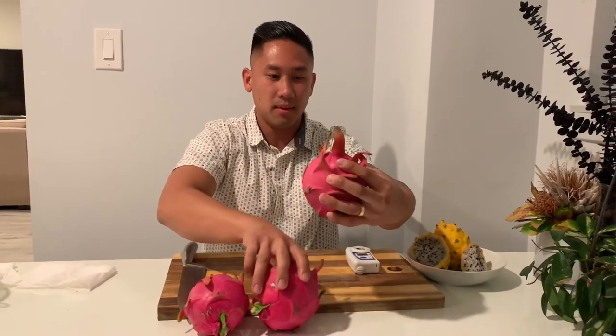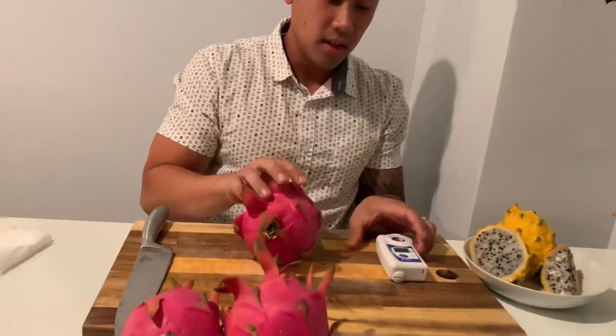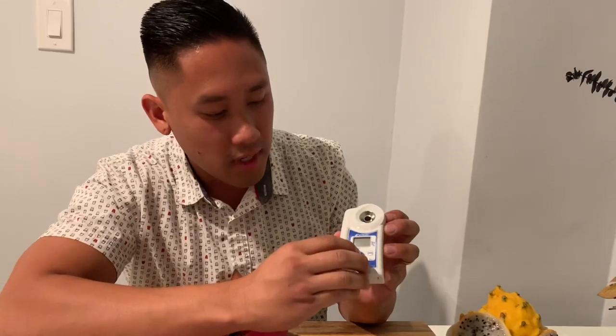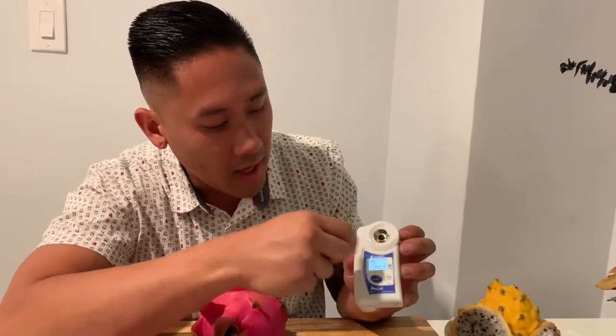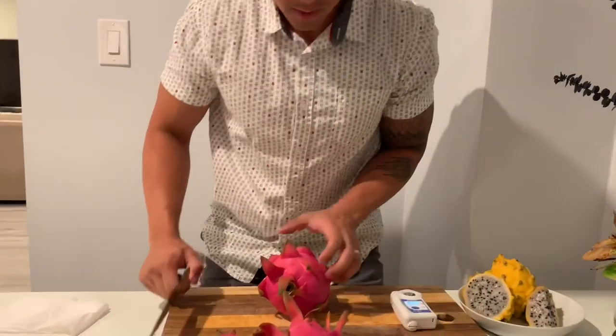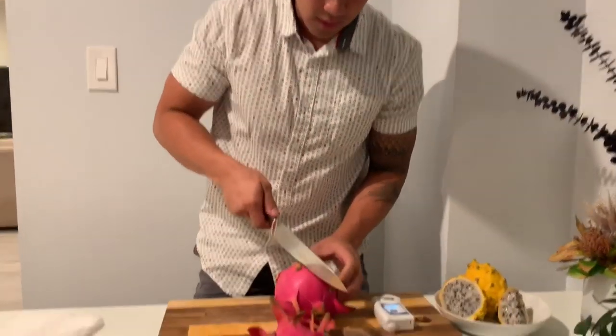I'm going to choose the biggest one to cut for you guys. So this one looks really big. I'm going to cut this and test the sugar with my brix meter here. This gives me the percentage of the sugars inside and it's digital, so you guys don't have to look through a microscope — I can just have it popped up here so you guys can check it out easier.